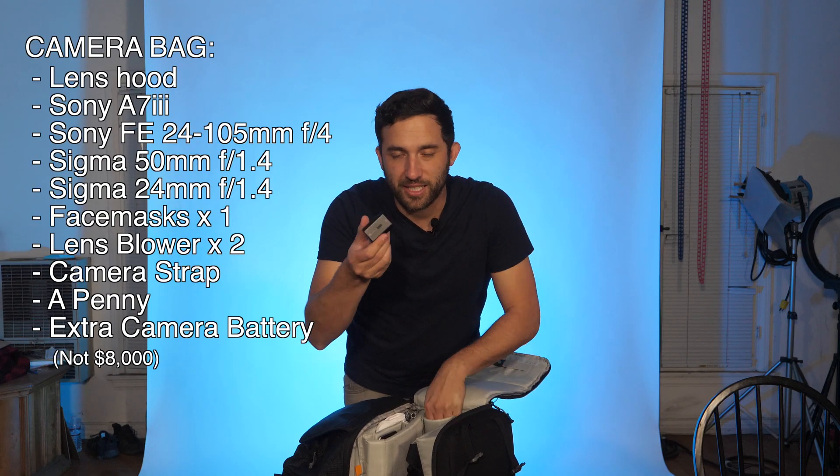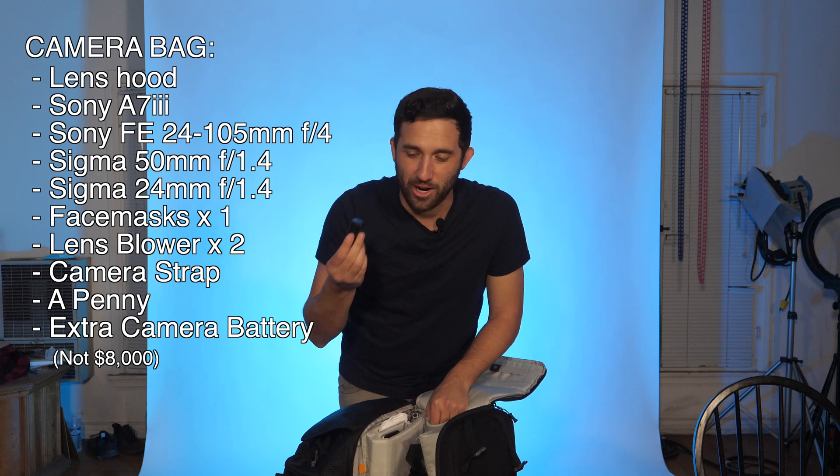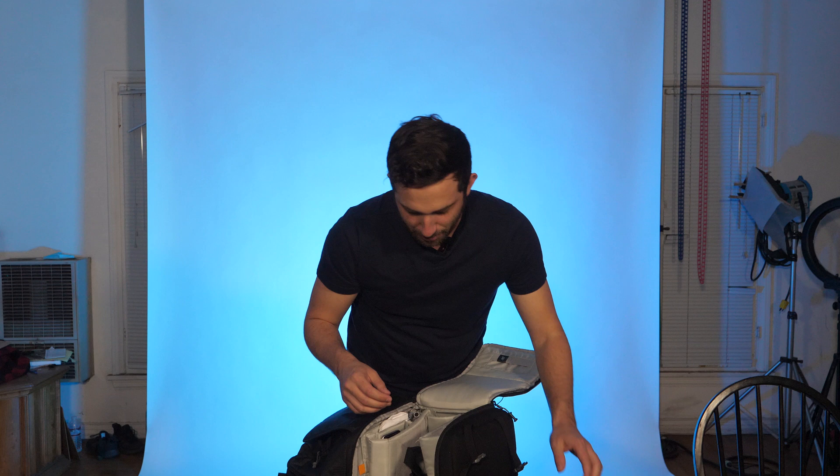My extra battery — these things cost a lot if you don't have another battery, so be sure to always get a second one and take care of it. The base plate for my gimbal, which is what I use that penny on. A nickel would actually be ideal — there's not that many nickels out there anymore. You got to take care of your nickels.